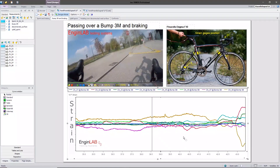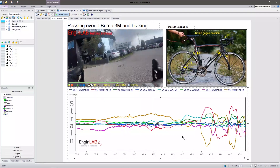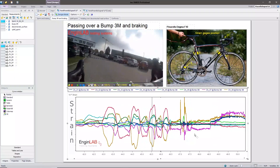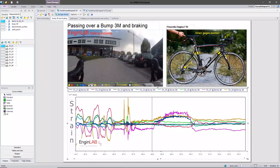And now again: acceleration phase, pedaling, bump and brake action.